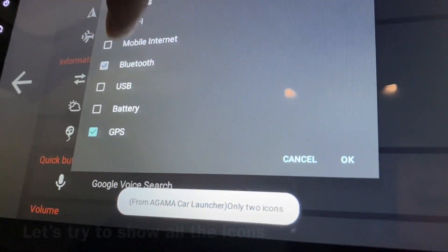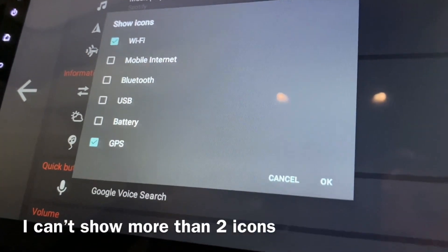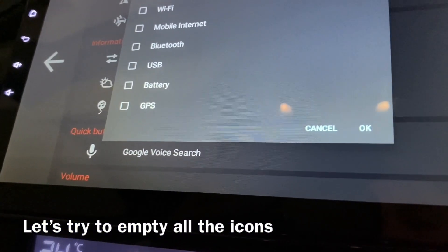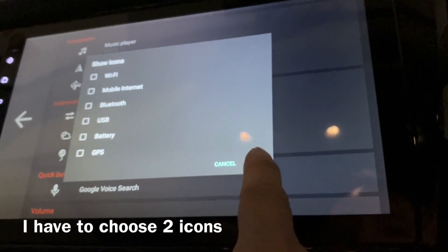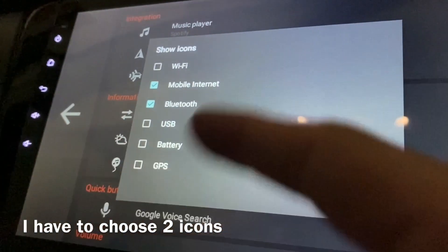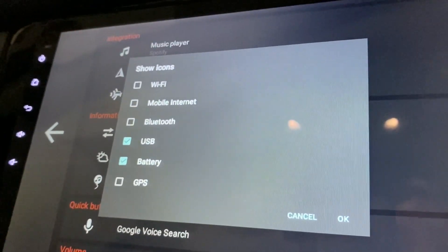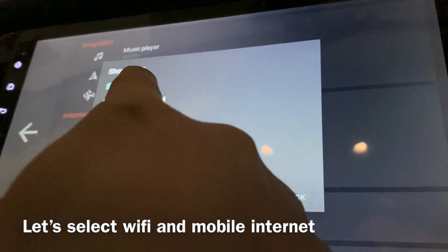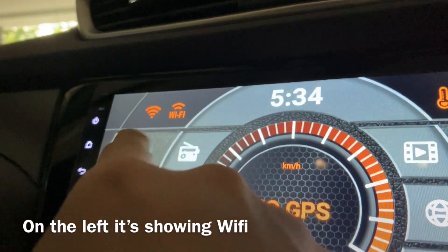I want to enable all the icons but I can't because not all are available. I can disable Wi-Fi, disable GPS so I don't have to show those icons. When I press on it, it asks me to select two icons — I can also choose mobile internet, Bluetooth, USB, and battery. I'll put Wi-Fi and maybe mobile internet, then press OK.